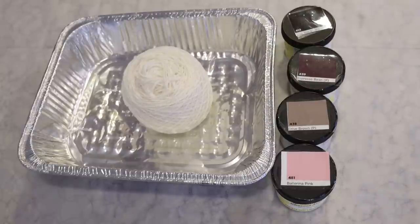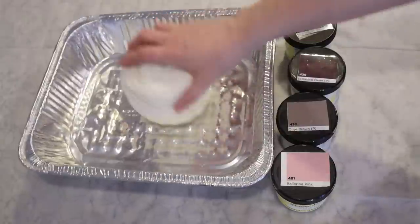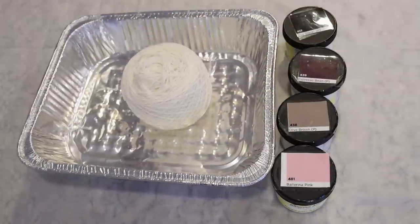Hi everyone! I am Rebecca from ChemKnits and today we are going to dye a yarn cake with some acid dye powders. The yarn we're using is Knitpicks Stroll fingering weight yarn. This yarn is 75% superwash merino wool, 25% nylon.